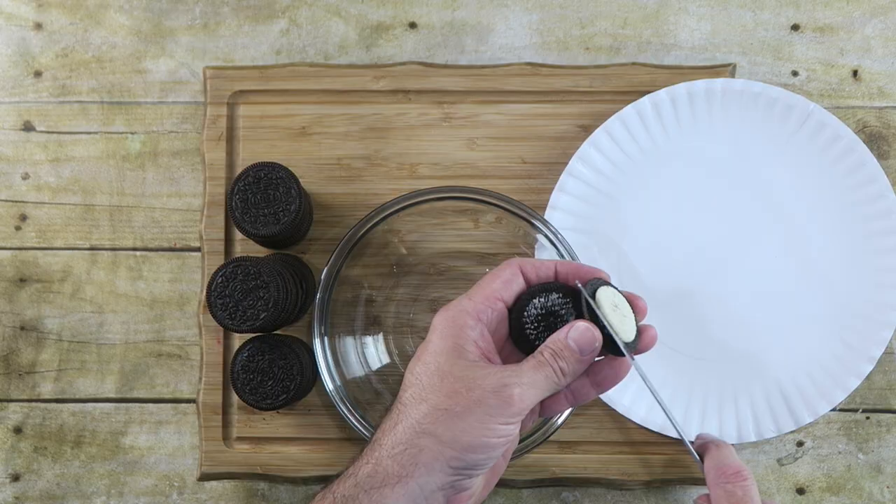The first thing we need to do is start with some chocolate ice cream — let it sit out and soften up a bit. Start with about 20 Oreo cookies. We just want to take the filling out, so just scrape that out.